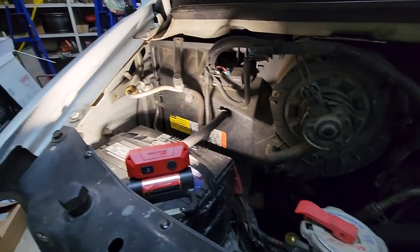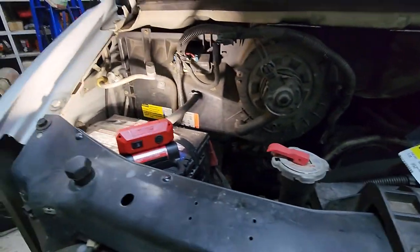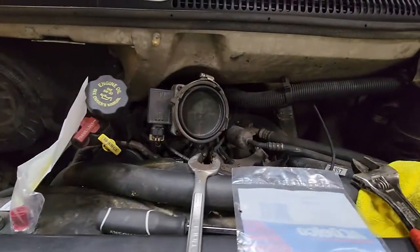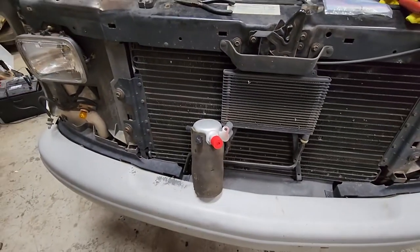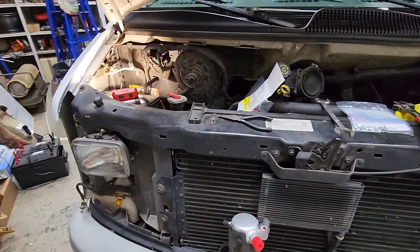I'm going to get that old one out, put the new one in, and then proceed to button that part up, put the high pressure switch in the compressor, put it on, put the accumulator on, start vacuuming it down, and hopefully we'll have it running this afternoon.